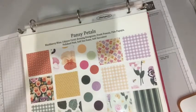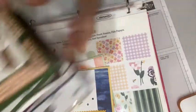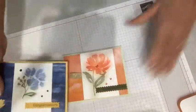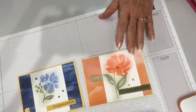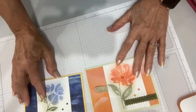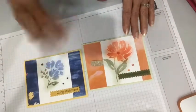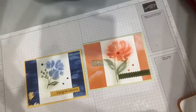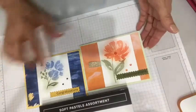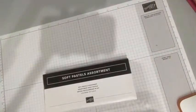A couple of weeks ago was my first foray into the chalk markers here on Facebook Live. I was doing these cards with the Artistically Inked stamp set. These are done with the soft pastels. When I did these, I was applying them with sponge daubers. We're going to do things a little bit different today and get a little different look.